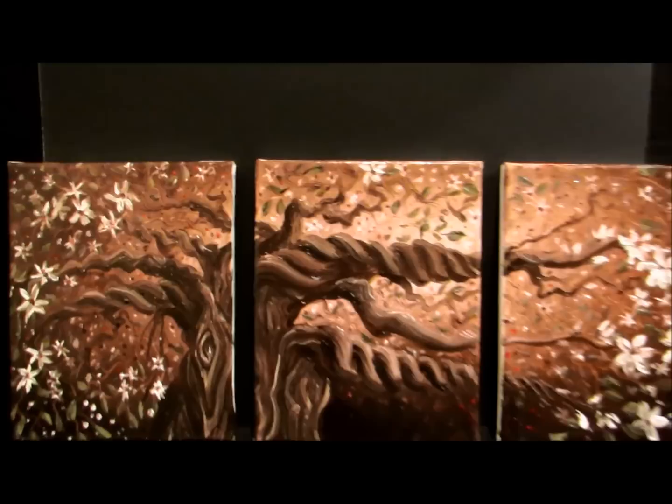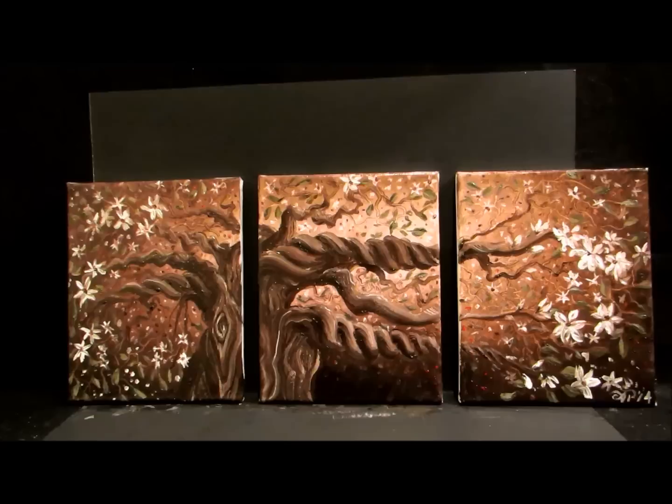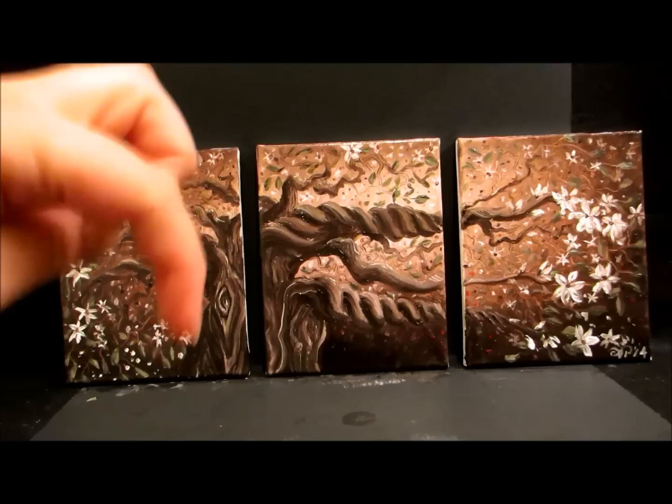In today's video we are going to learn how to paint the leaves of this tree. If you want to learn how to paint the background, the trees with the twisty branches, or the blossoms, those are different tutorials — I'll put links at the very end of this video and in the description below. Okay, let's paint the leaves now.